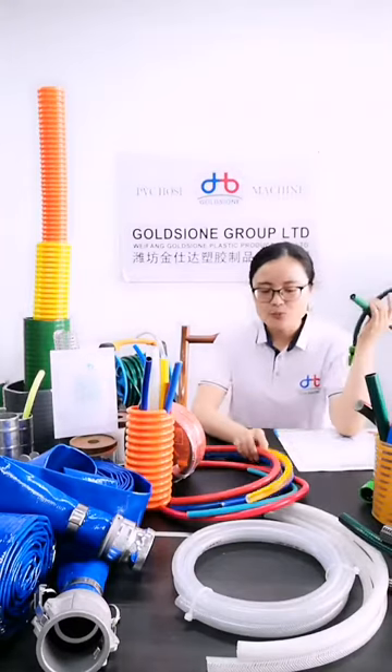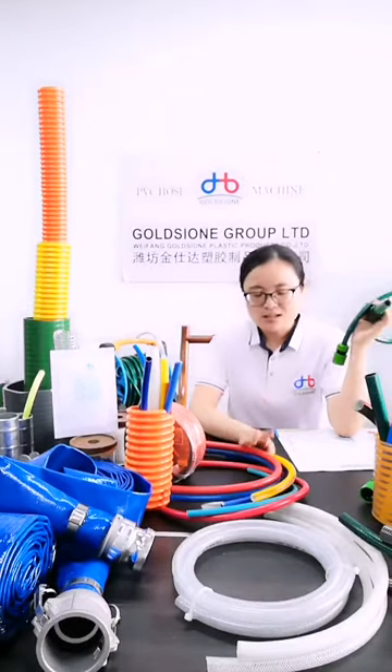But the PVC air hose is mainly used for indoor — welding.